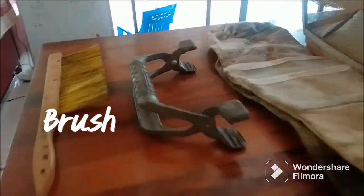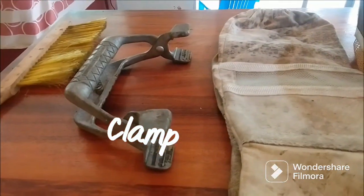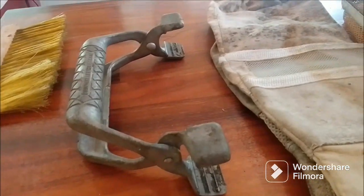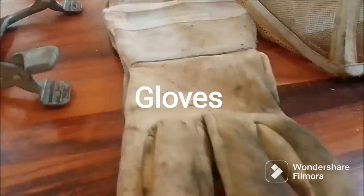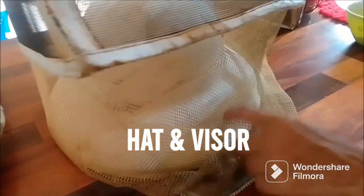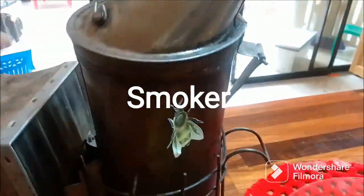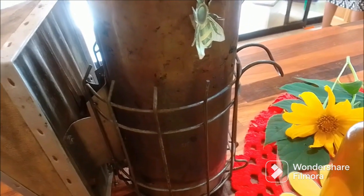Let me give you a little insight into the things they use for beekeeping. They use a brush to clean out the bee hives, a clamp to hold the bee box, gloves for protection, and a hard hat with a visor. And this is the smoker — it keeps the bees calm when they're going in to remove the honey wax.